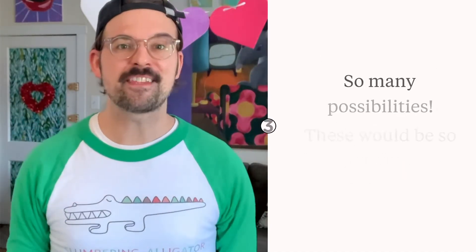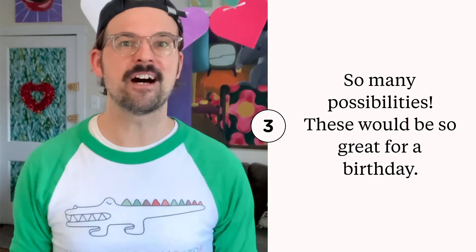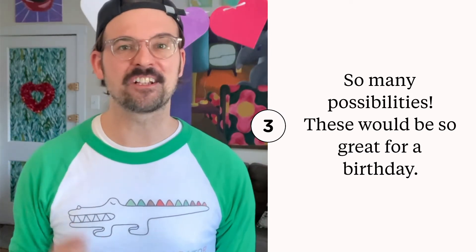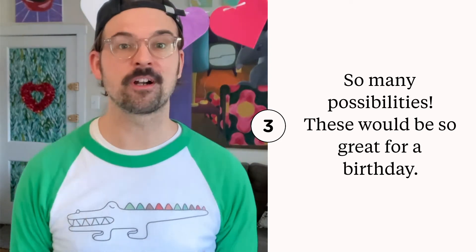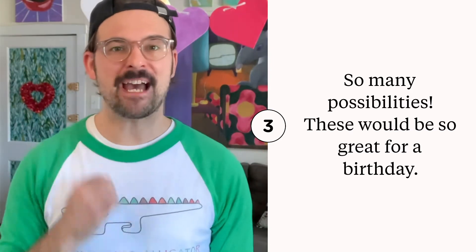What I love about these confetti candle holders is that you can use them for a multitude of celebrations and holidays. Today I chose colors that coordinate perfectly with my Valentine's Day decor, but you could do this for a birthday party, Halloween, or St. Patrick's Day.